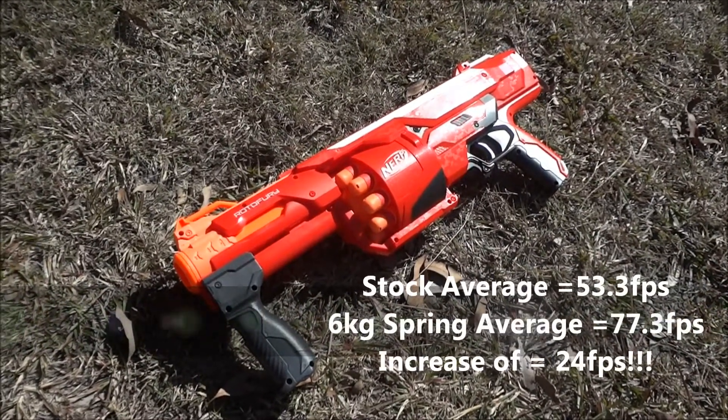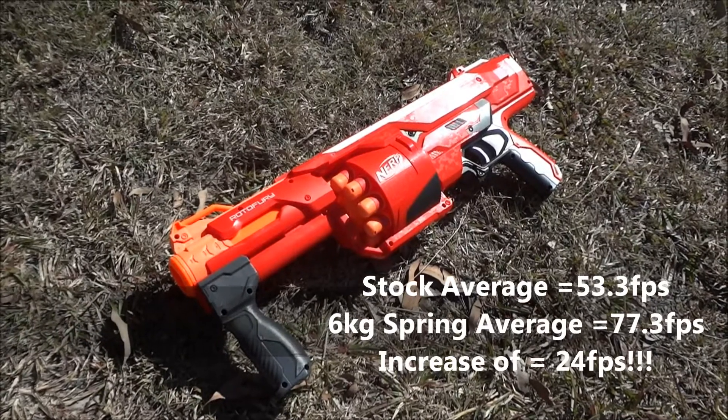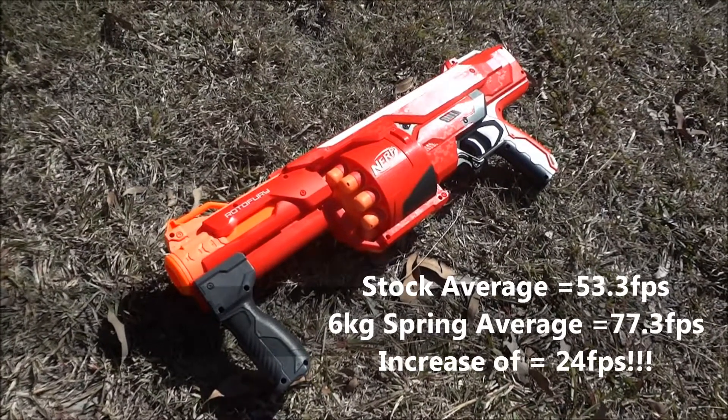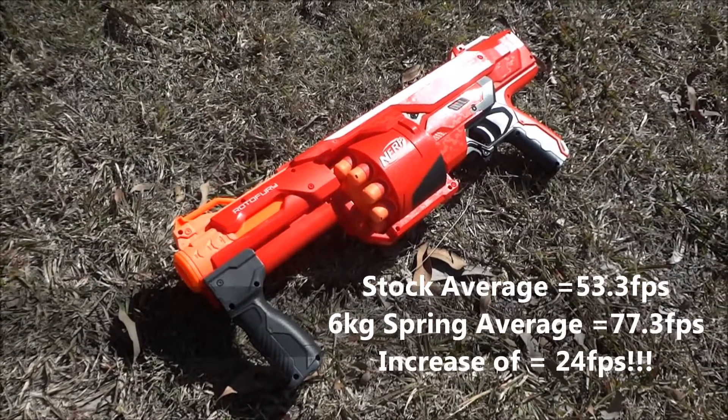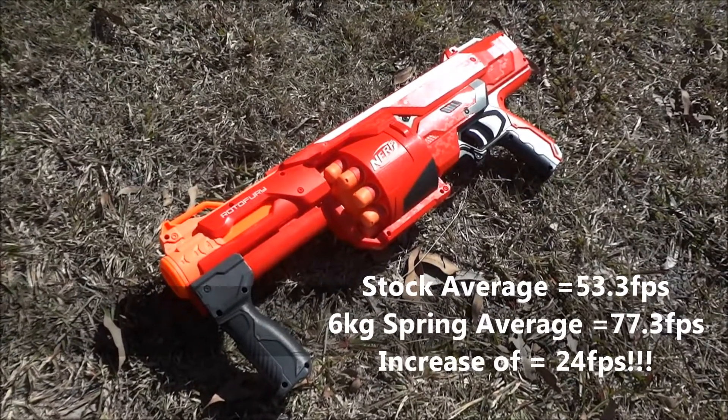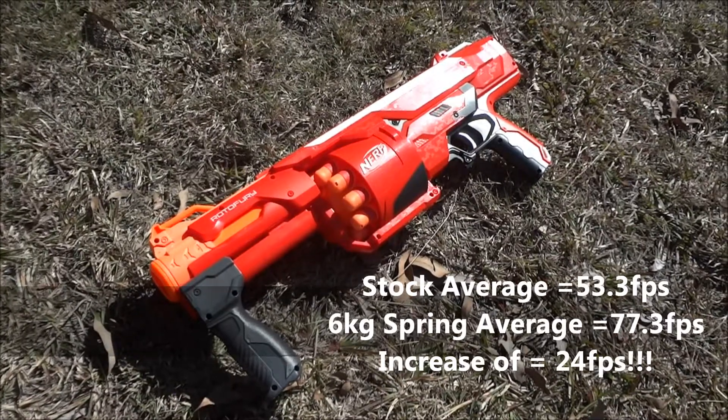With the six kilogram spring, it came up to 77.3 feet per second — an increase of 24 feet per second. That's just a spring swap, no other modifications at all.